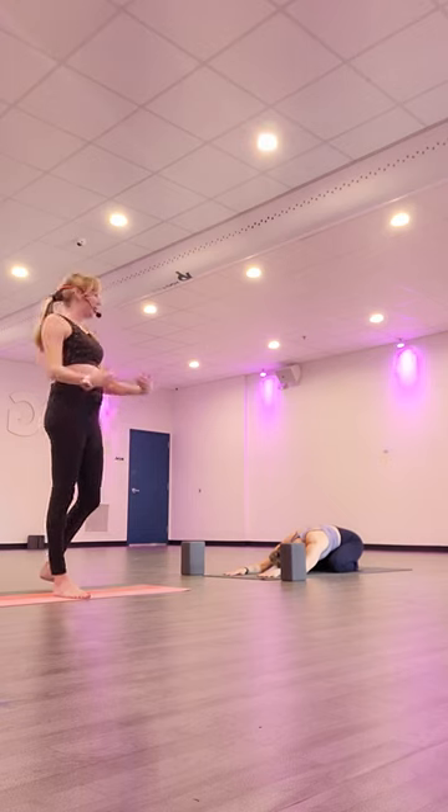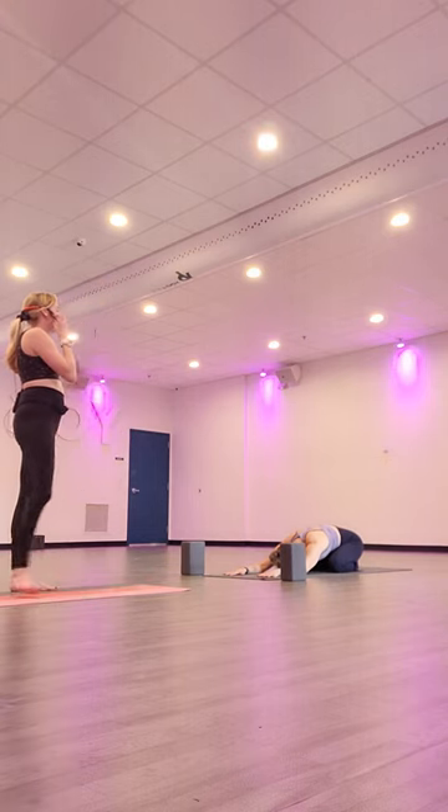Hi, my name is Kendra. I will be guiding you through a portion of the hot sequence today.